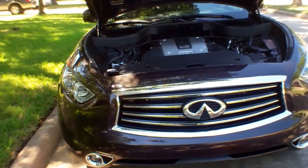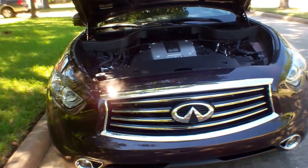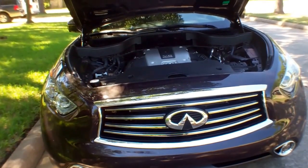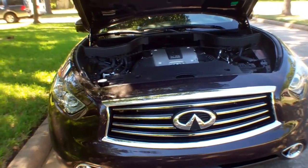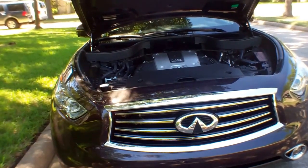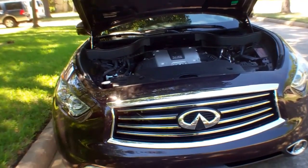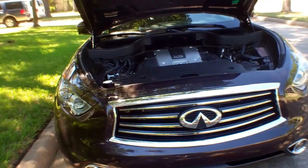That puts it in pretty rarefied air, but if you want a performance import that's super reliable, handles good, and is fun to drive — this is not a Lexus, folks, this is an Infiniti, and it's fun to drive. Check out the Infiniti QX70. If you're looking for a smooth, cushy ride that floats down the road like a boat, this ain't it. This is a very fun car to drive — I give it 4.5 out of 5 stars. This is Mike Herzing with In Wheel Time. Find us on Facebook or go to inwheeltime.com. See you soon!